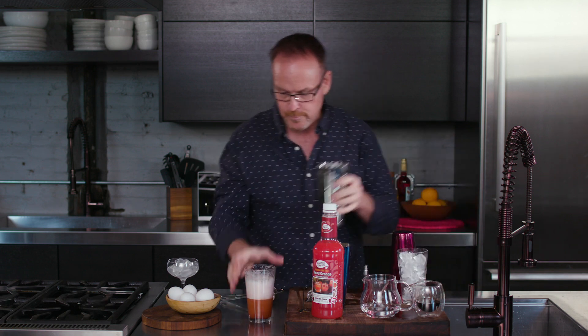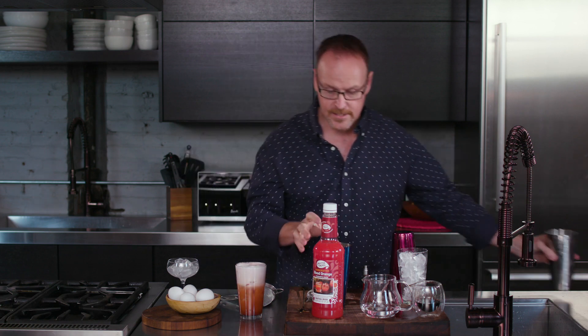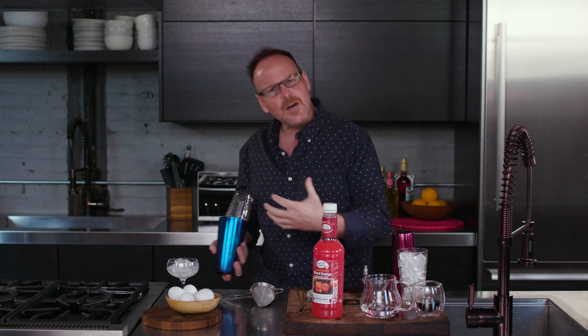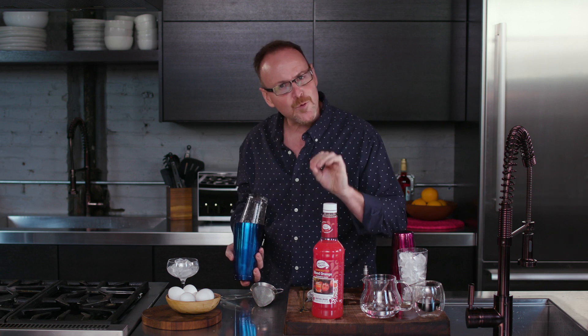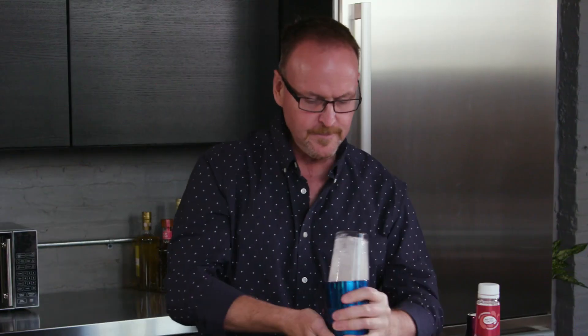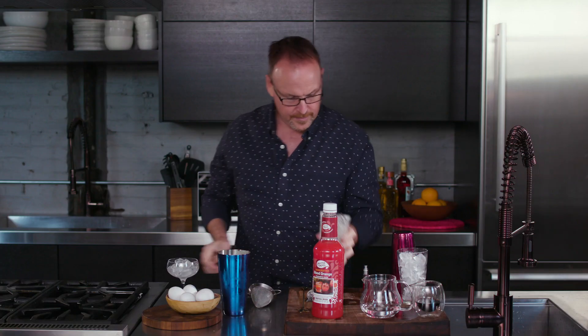Now some ice cubes. We had the dry shake, now we're going to the wet shake — so we're shaking this twice. Yeah, there are a couple of different stages in this cocktail, but the result is a really nice smooth, velvety cocktail. Shaking for dilution as well as a little bit more froth.